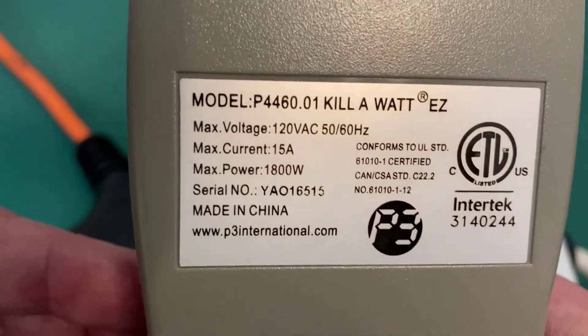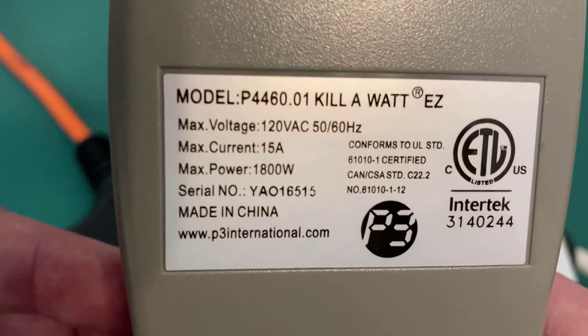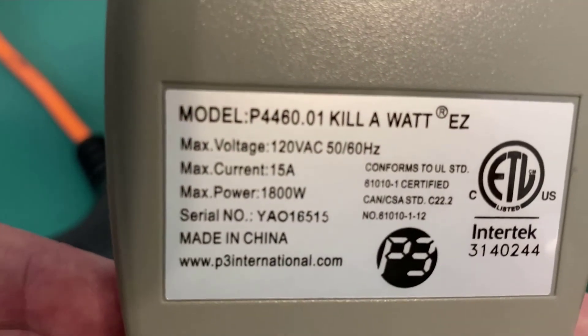You want to make sure you do not exceed that, and whatever extension cords or power strips you're using are rated at 15 amps — or better yet, 20 amps — to have a little bit of a margin for error.